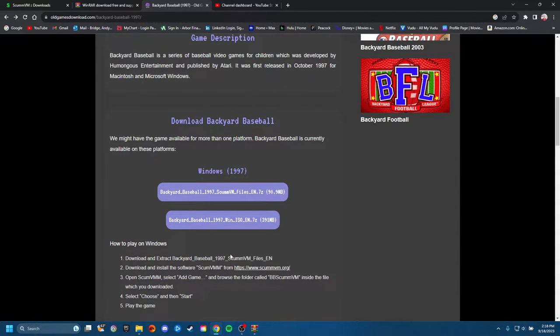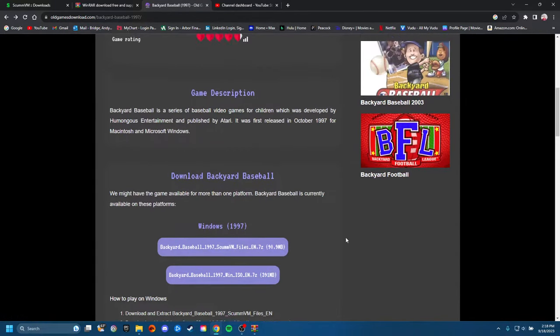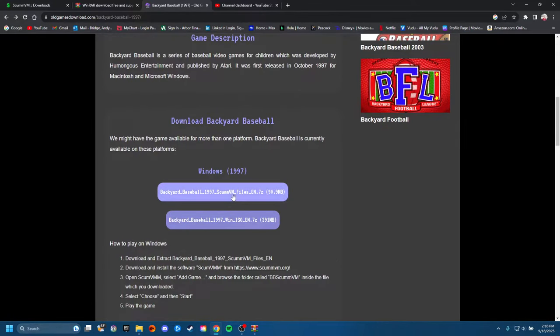The one thing they don't really tell you is the difference between the two download options. You got the files right here — the 7-Zip — and the ISO. You don't have to worry about the ISO. Just download the top one right here. The ISO is for the virtual disk drive, which is more complicated. You want to be able to play it without it, and that's what we're using ScumVM for. So go ahead and download that.